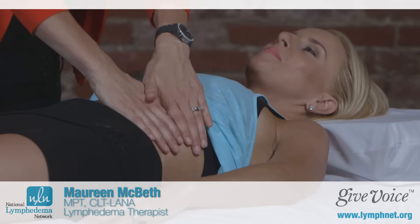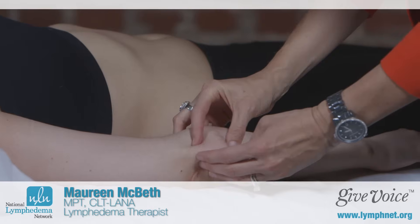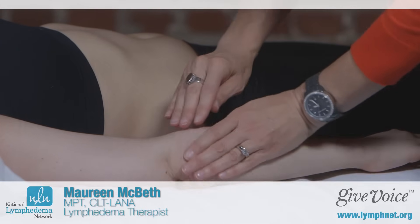At the end of your regular MLD session, your therapist may employ some deeper techniques to break up fibrotic tissue, which is a scar tissue that can accumulate in your limb. These techniques will help reduce that.